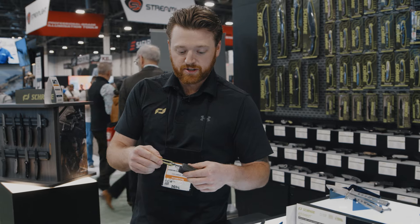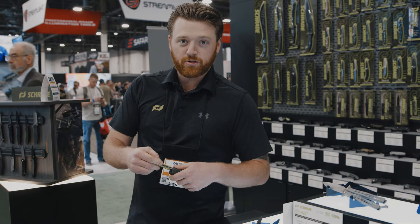These blades are really sharp, so this is a great feature. You can also insert your blade back on as well. I'm Zach from Schrade and you're watching Naya TV.